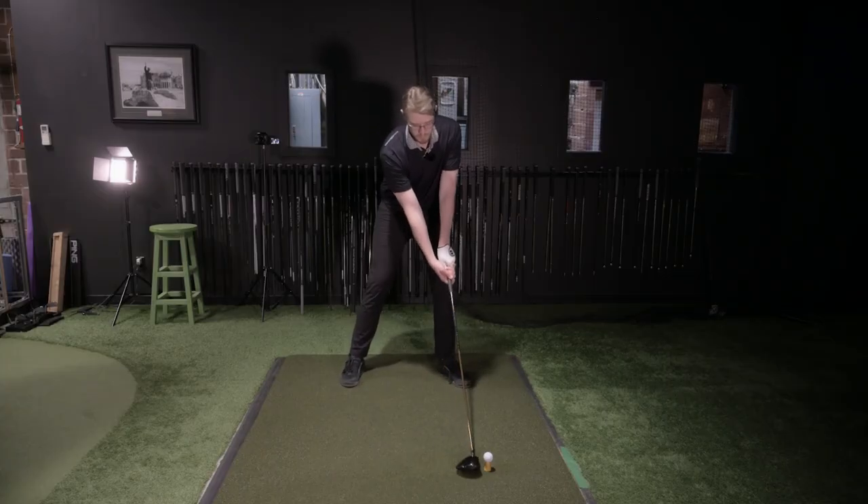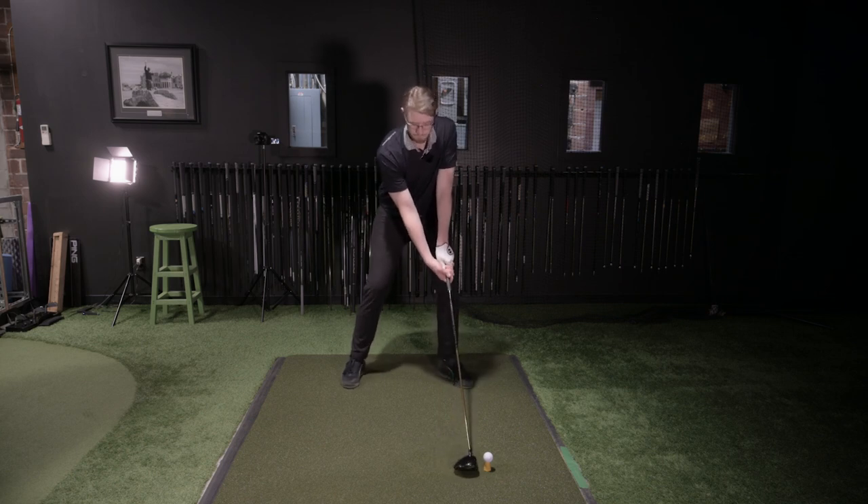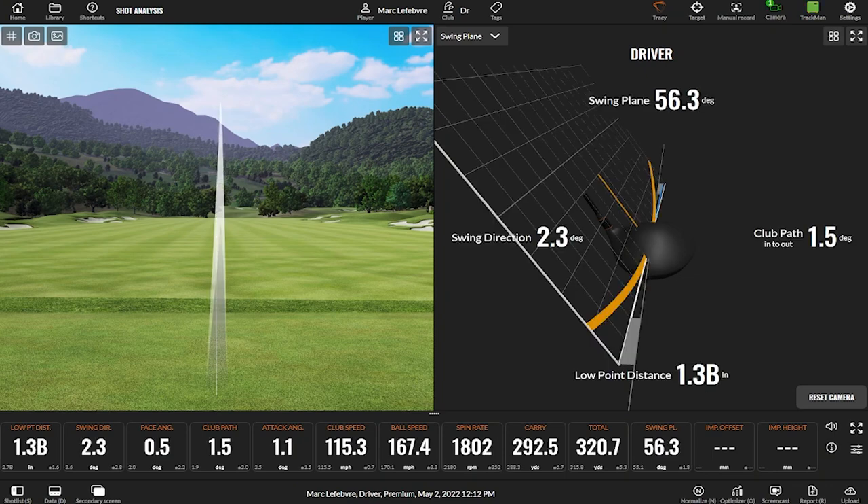Move the ball position a little bit forward, handle down, really low handle, a little bit closer. Same swing and we'll see what we got. High on the face but pretty decent — pretty straight. We see a swing plane a little higher at 56, low point at 1.3, swung two to the right, path was one to the right, face was actually really square. Pretty efficiently straight there.